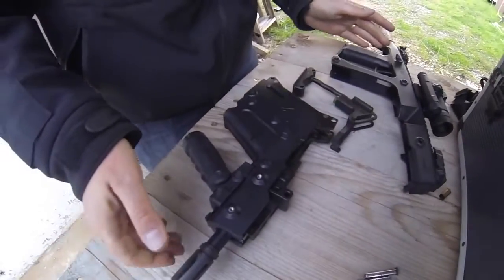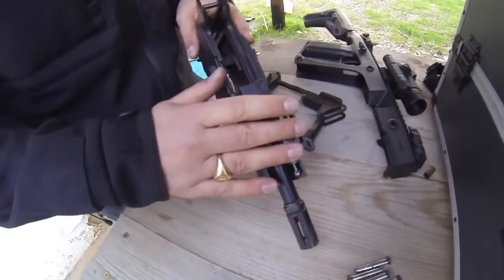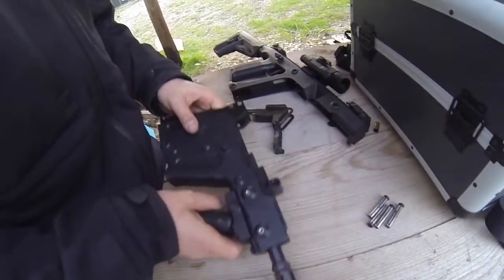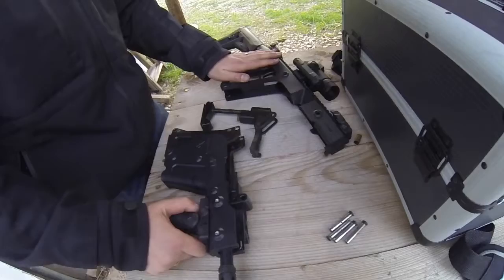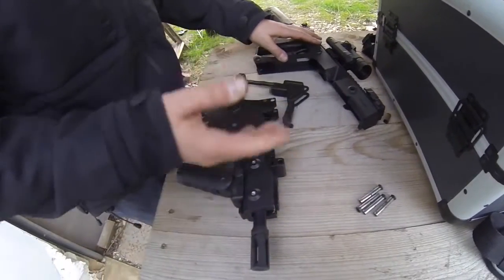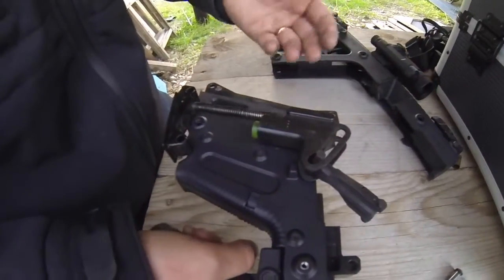Et voilà, le KRISS Vector est démonté. Pour la petite histoire, cette arme existe en 45 et en 9 mm. La partie supérieure est exactement la même — c'est la partie que vous gardez pour tout. Si vous souhaitez avoir la même arme avec un autre type de canon, il faut acheter la partie inférieure complète en 45 ou en 9 mm.